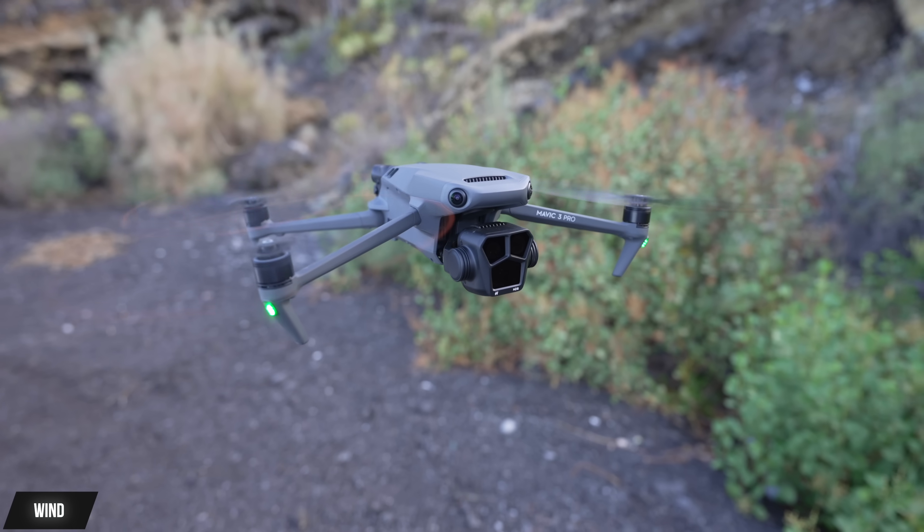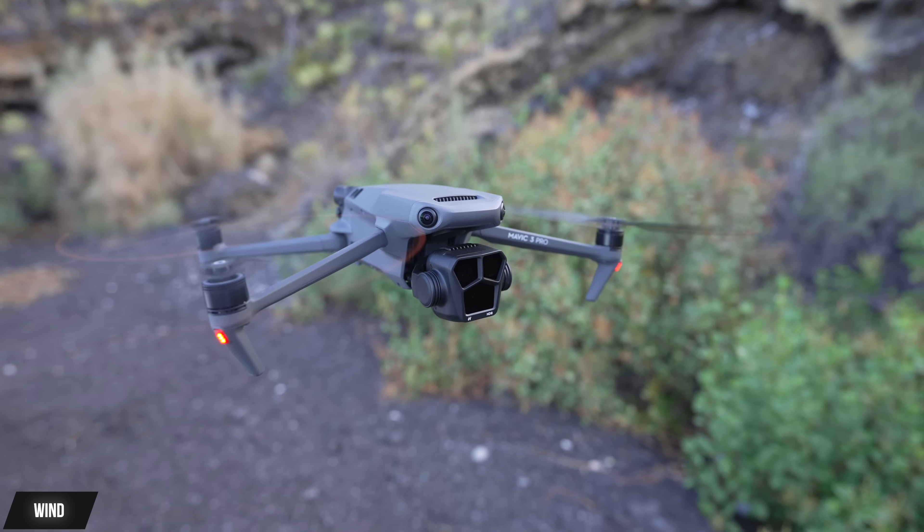So it depends — where do you live, where do you want to fly? Are you in a naturally windy place? If you are, I would say skip this and get the Mavic 3 to save yourself a lot of headaches. It is a pain when you get to a fantastic location and can't fly the Mini 3 Pro because it's just too windy. Even in a Mini 4, Mini 5, or future versions, it will still have the same issues with wind resistance because of its size.